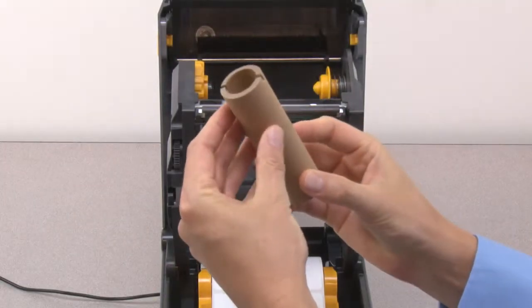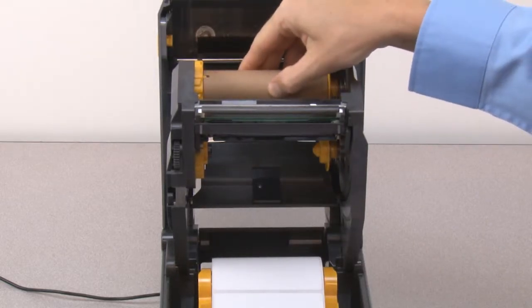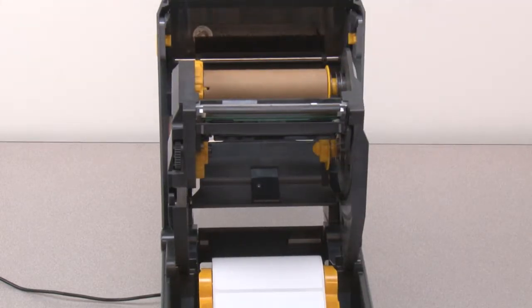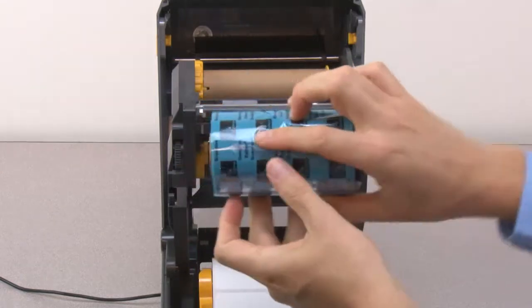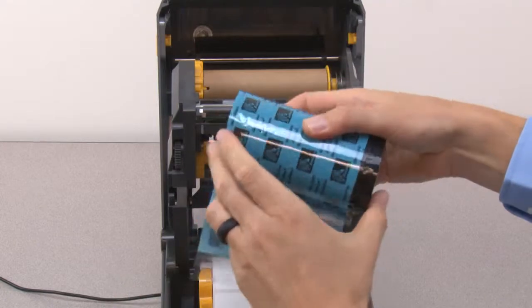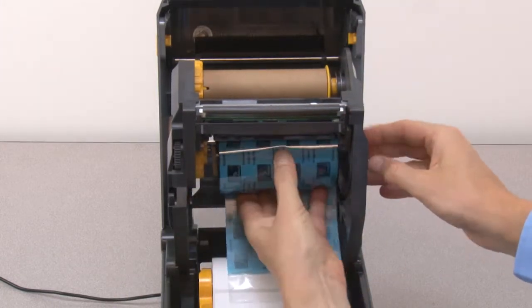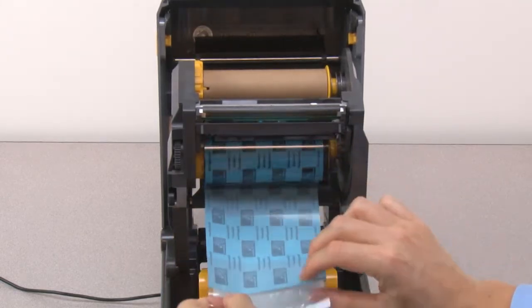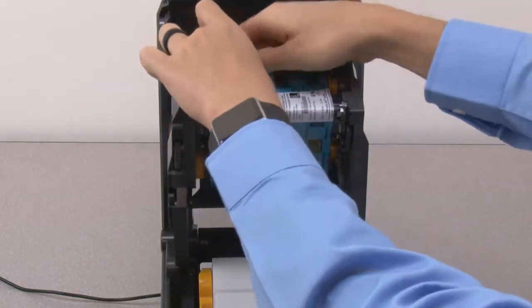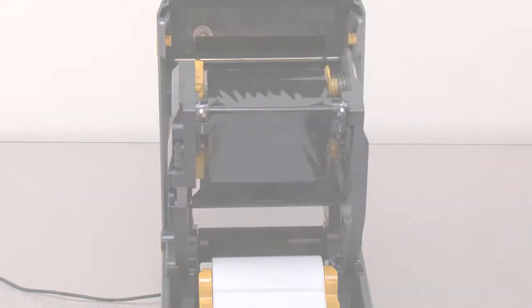Install the empty take-up core on the spindles. Remove the wrapper from the ribbon supply. Release the ribbon leader. Install the supply ribbon on the spindles. Pull the ribbon leader up past the printhead and attach to the take-up core. Wind the take-up spindle towards the rear of the printer until the ribbon reaches the take-up core.